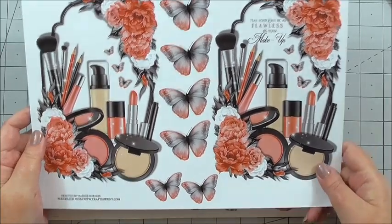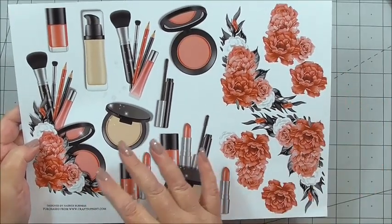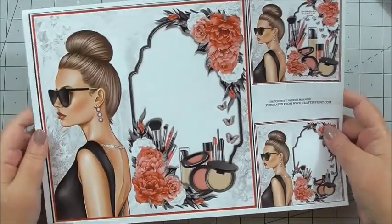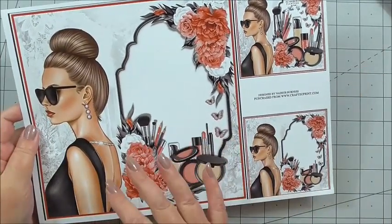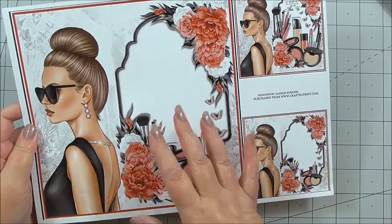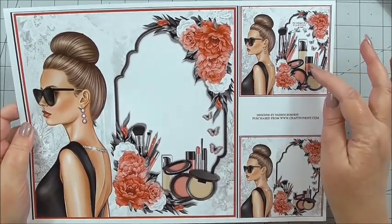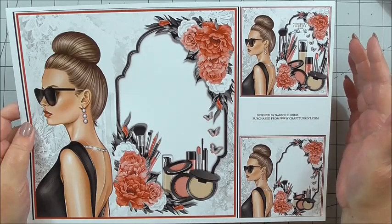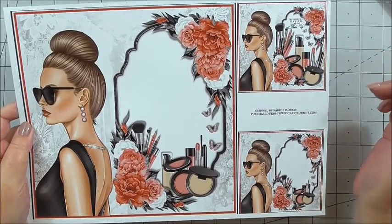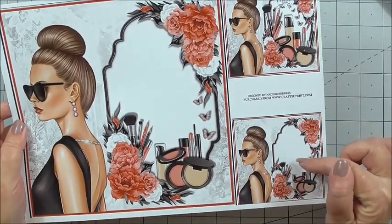We've also got some extra butterflies. Then we've got more decoupage to build up the florals and the makeup on the front. There's also the sheet with no sentiment, which you could use as the insert or on the front with your own sentiment. And there are two smaller designs that you could use either for an envelope seal, or I'm going to use one on the back of the card just to tie it in. You'd be able to add your own name in the blank label.